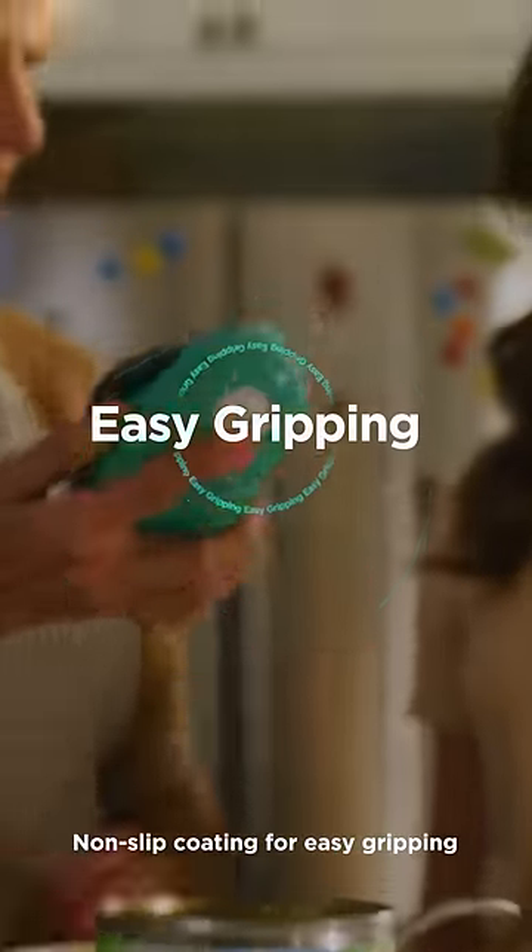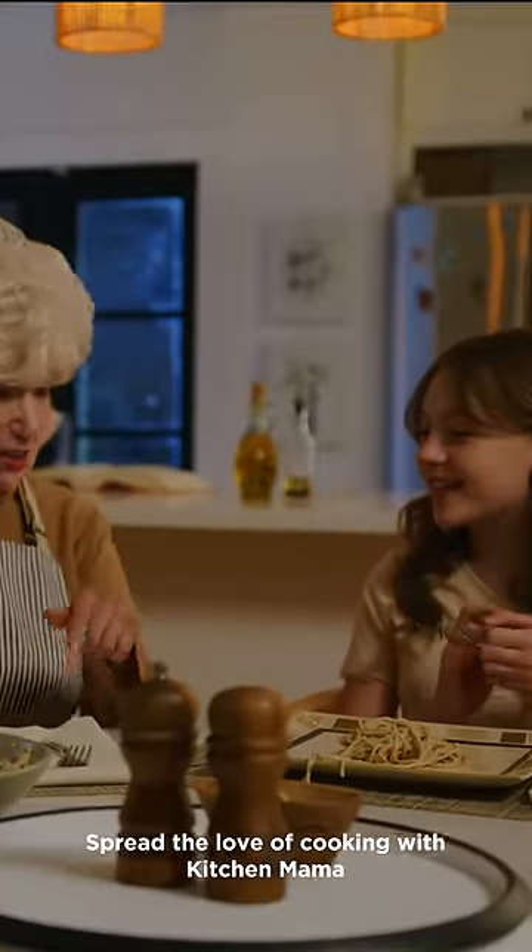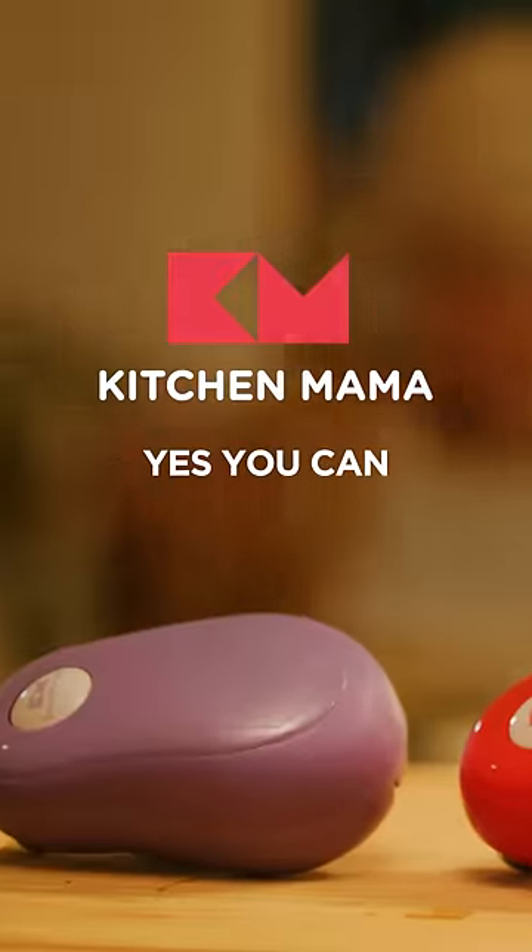Non-slip coating for easy gripping. Spread the love of cooking with Kitchen Mama. Yes, you can.